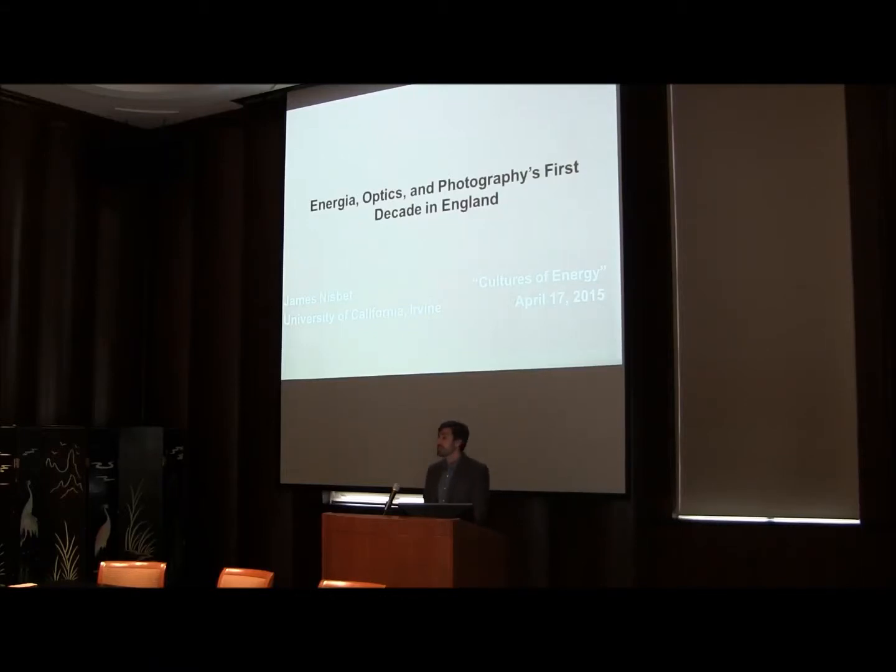I'd first like to say thanks for the invitation, Dominic, and of course Andrea for putting all of this together. I'm going to be talking today on Energea Optics and Photography's first decade in England, which is the first bit of a new project for me, which comes out of research that I did in the fall as a fellow at the Ransom Center in Austin. Most of the archival images that you'll see are in the collections at UT.